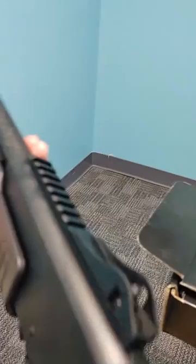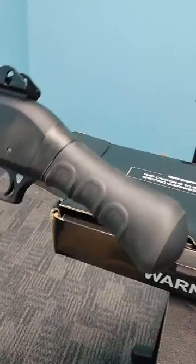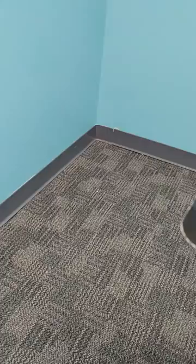Short rail right in front of the rear sight. Pistol grip. Let's sit her down for a second so I can show you a few more things.